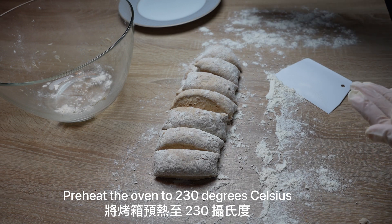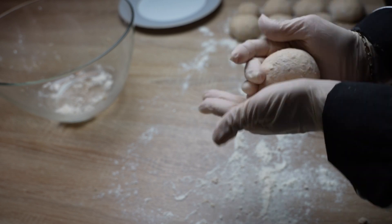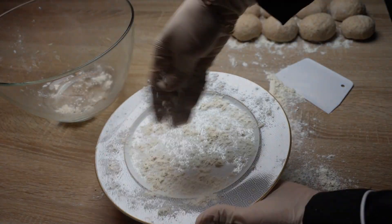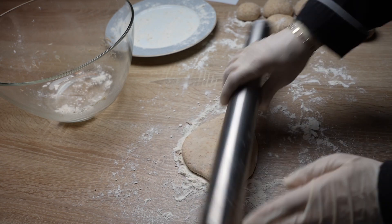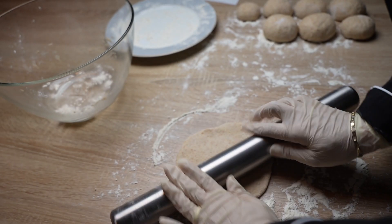Using a rolling pin, roll each ball of dough out into a flat circle, reaching a thickness of about half a centimeter.